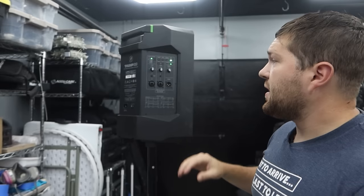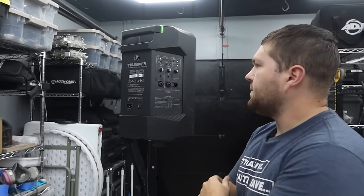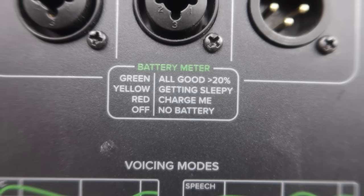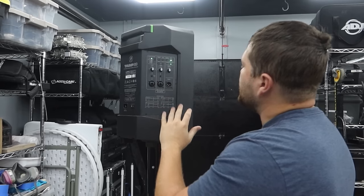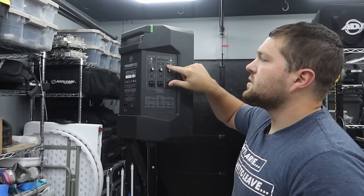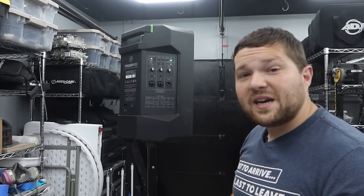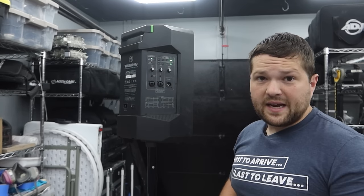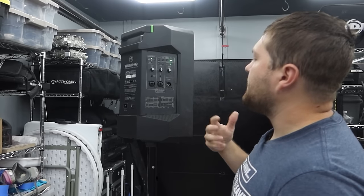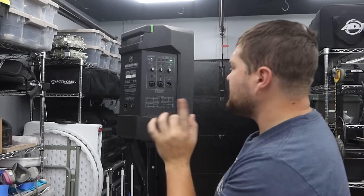We've used the Bluetooth linking a couple of times at cocktails in indoor-outdoor situations — set one speaker inside, one outside, and pair them wirelessly. It works really well. Then we have the master volume, a through-output for daisy-chaining if needed, and a peak/overload indicator light that tells you when you're at maximum volume. Honestly, this speaker has a lot of output and you don't normally hit the overload indicator.